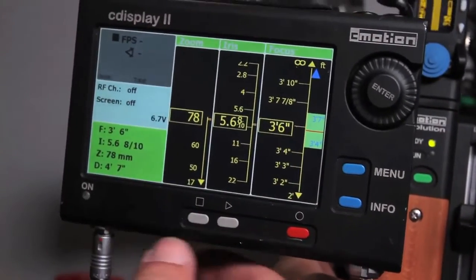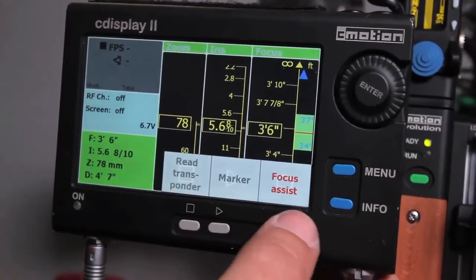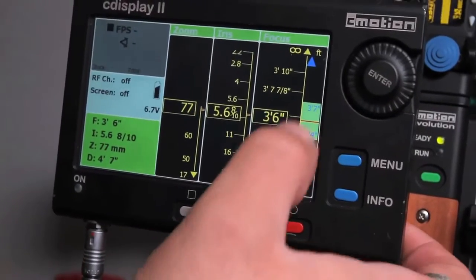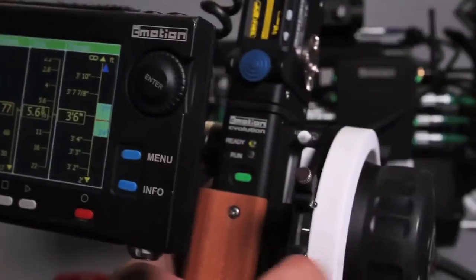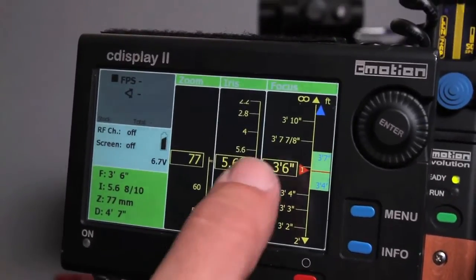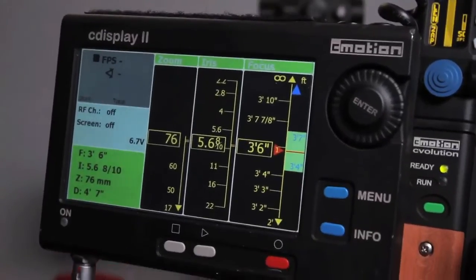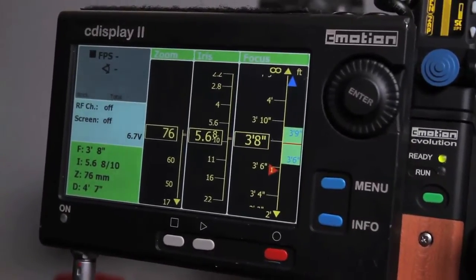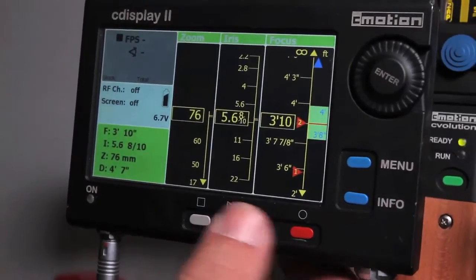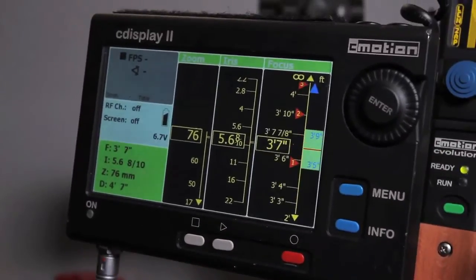When you're in one of these viewing modes, you can hit Info to see what the buttons do. You can also set markers — sort of like marking up your focus ring. At 36 feet, for example, hit the marker button and it adds marker number one. Move to the next point, hit marker again and it adds number two, number three, and so on.